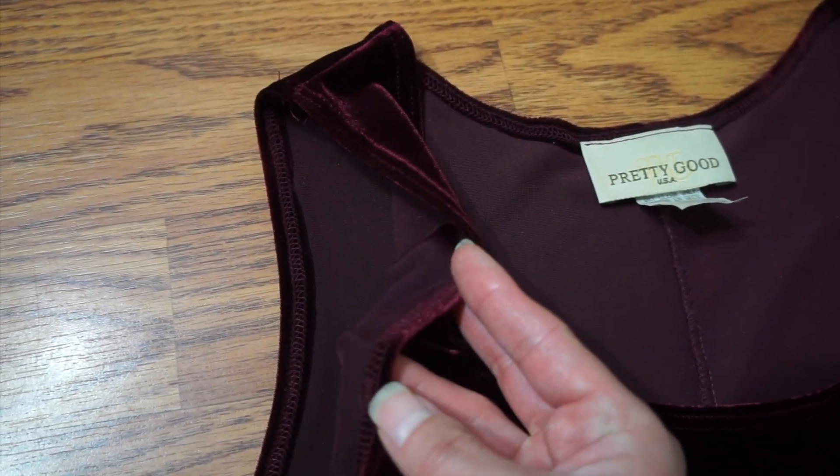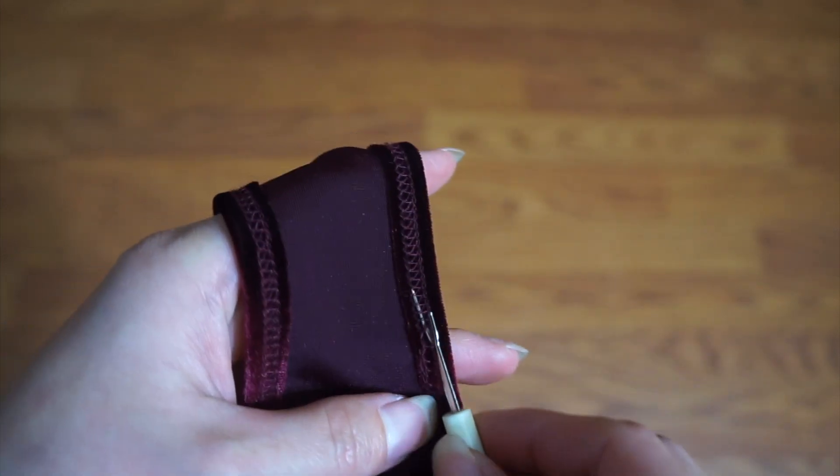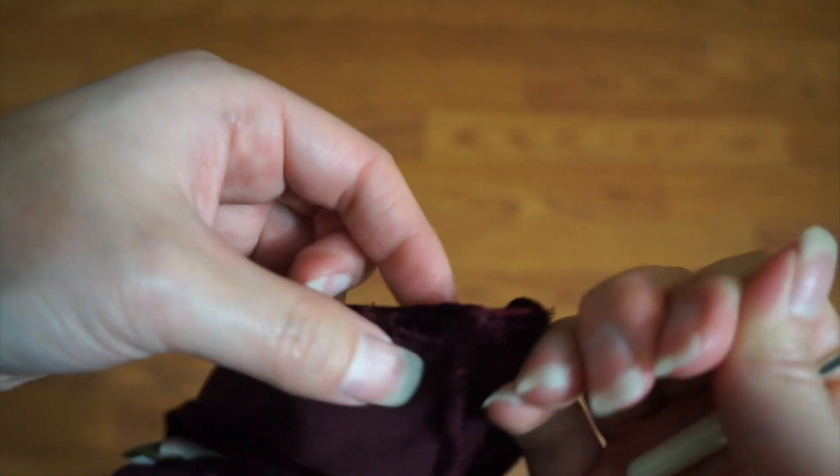To maximize the fabric, I undid the hemming at the armhole. After unraveling the central threads, both of the straight stitches came right off.